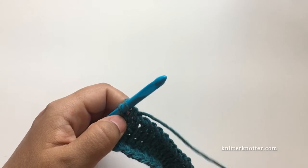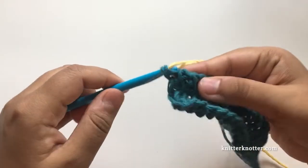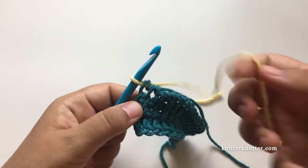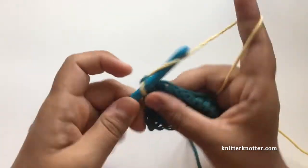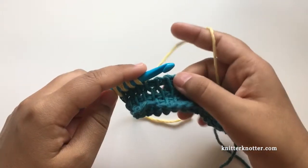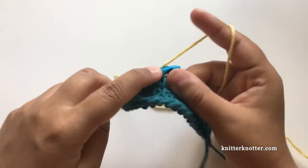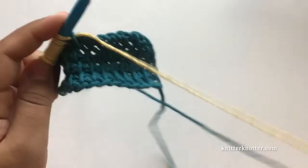I'm going to attach my next color and pull that through. That is how I attach the second color, and then I make my next row with this new color. Just continue making your stitches as you were before, but with the other color. That's how we change color at the beginning of the forward pass.